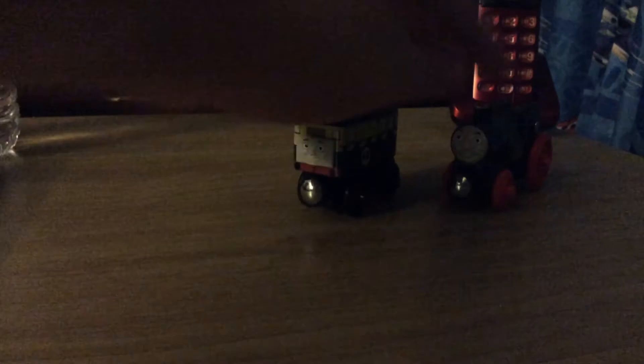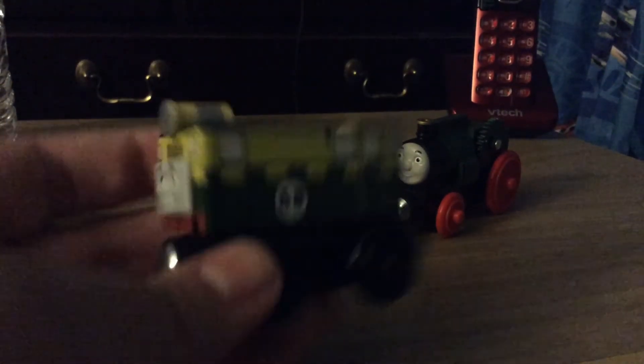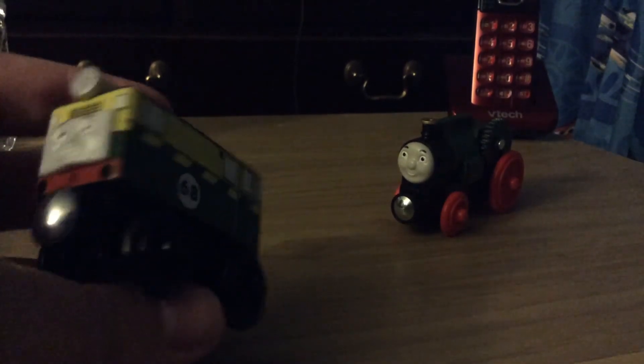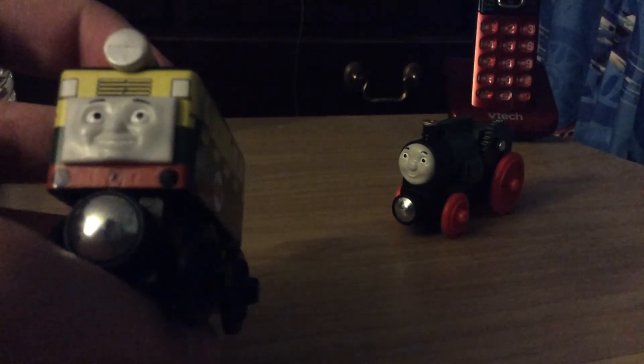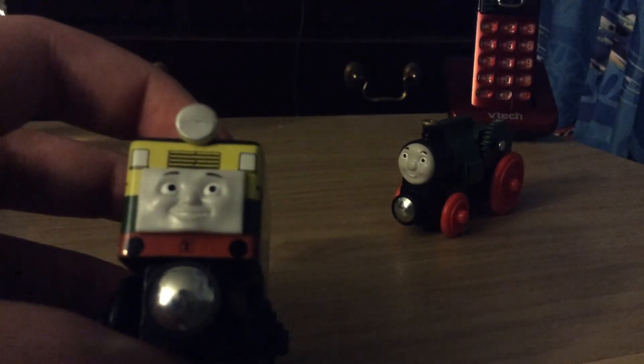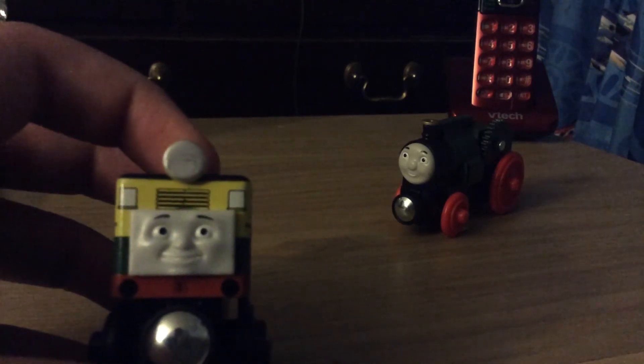Okay, so here's Phillip and Trevor. Phillip is one of the newer engines from the Tons of Friends series. He was introduced in season 19. I have to say he is very cool looking. But it looks like Phillip's eyes are a little wonky — his left eye is a little wonky. But I guess I could deal with that. He is pretty cool looking.